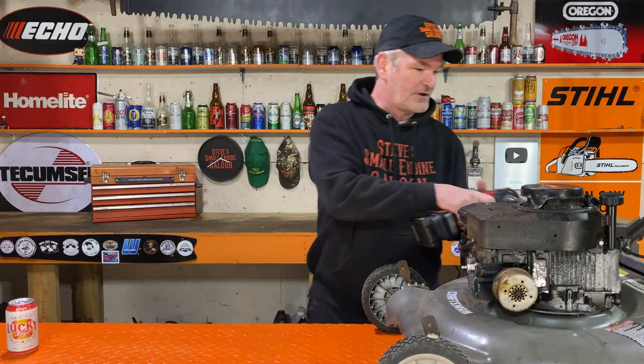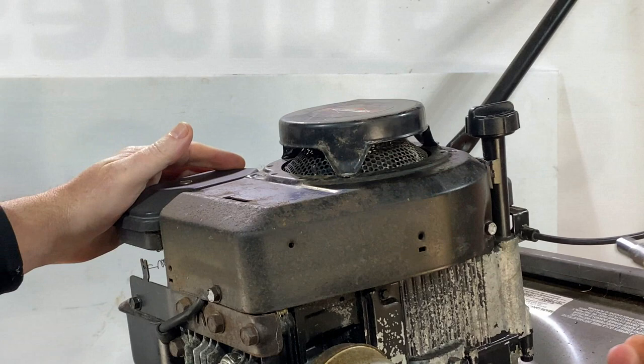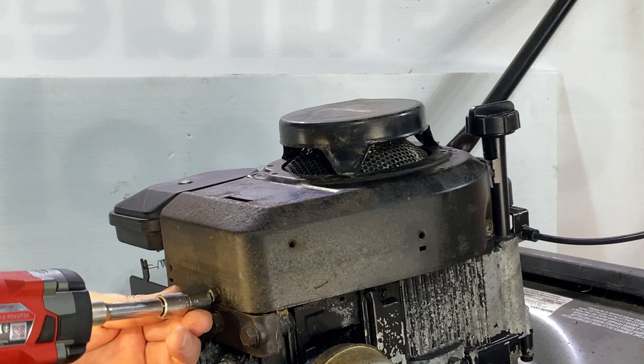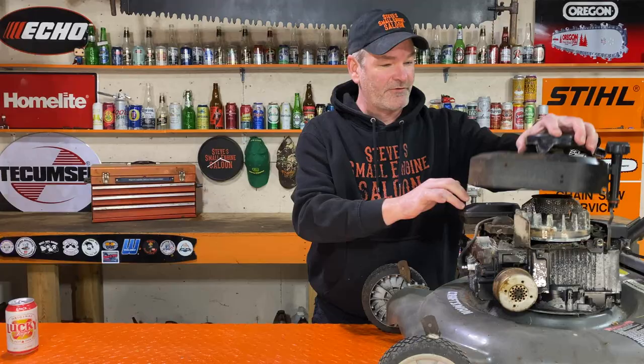On this lawn mower there's only three bolts that hold the whole assembly on. You take those three bolts out — one, two, three. Now that whole assembly comes off in one piece.